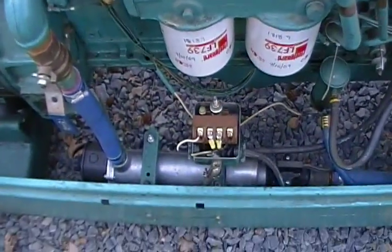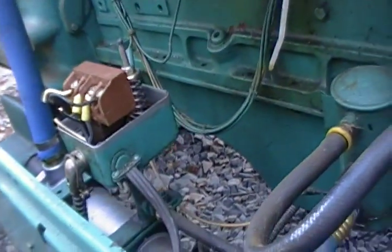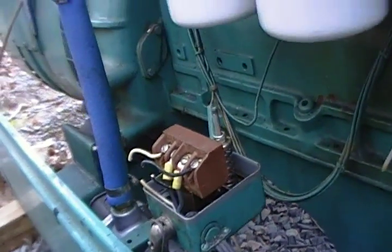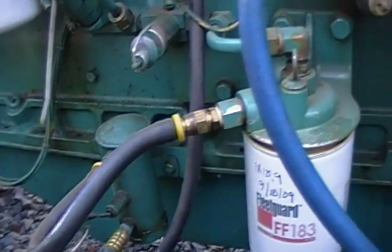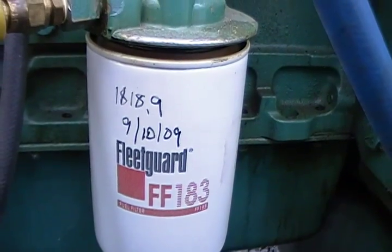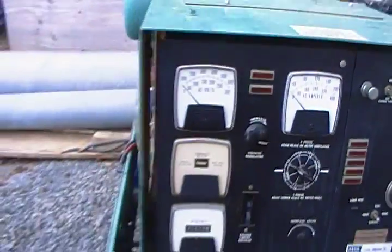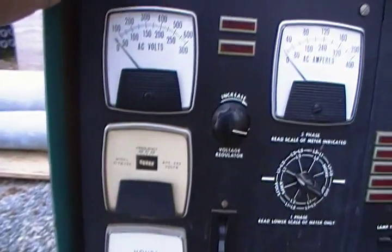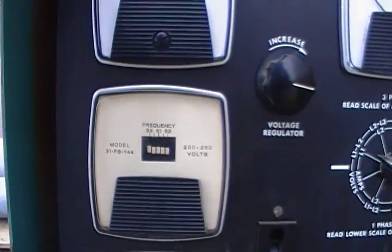Got the coolant heater there — I think that's what that is. And a kind of time relay, probably for the coolant heater to kick on and off. The oil filter was changed in '09 at 1,818 hours. What do we have now? 1,836 hours — so it's only put on a couple dozen hours since then.